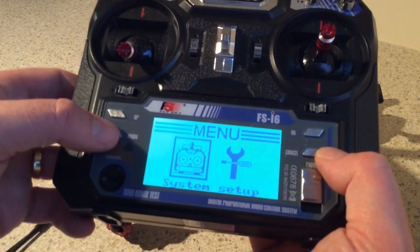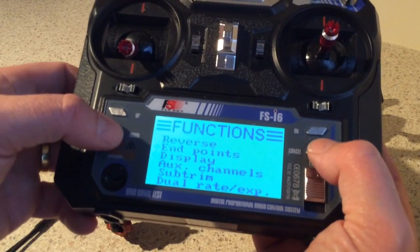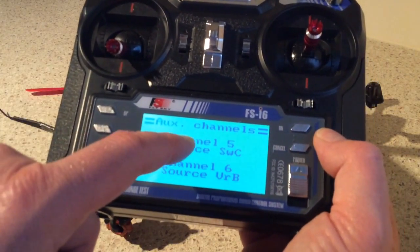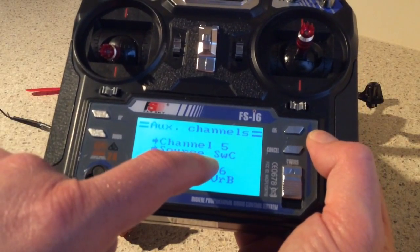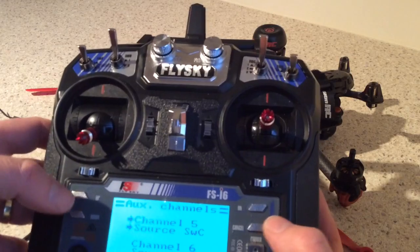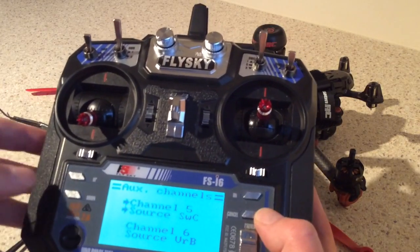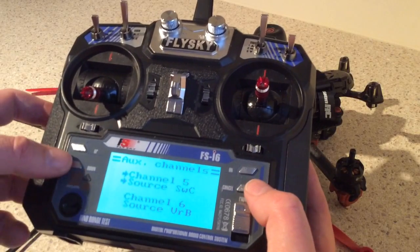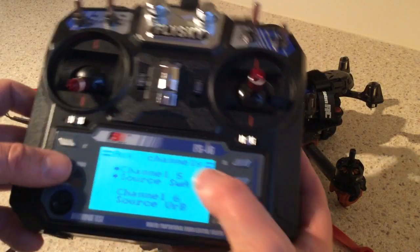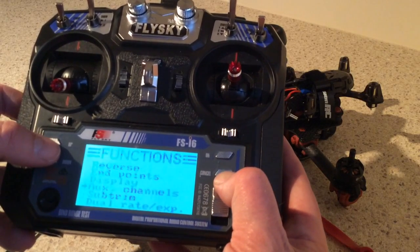The other thing you need to do is the auxiliary channels. Press OK and make sure channel 5 is set to Switch C — that's Switch C up here. What that will do is enable you to control the flight modes of your Vortex. It's just a matter of changing Switch A, Switch B, Switch C — and again press cancel to save that.